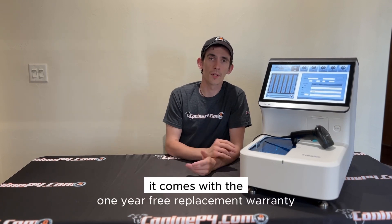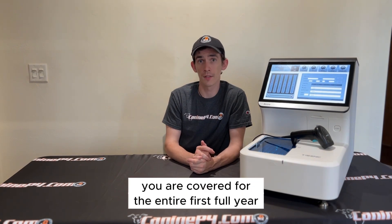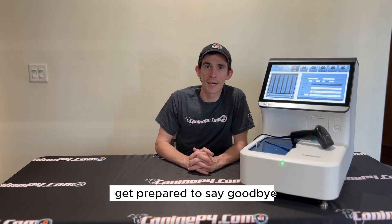The Acuri8 comes with a one-year free replacement warranty, which means you are covered for the entire first full year. So if you currently love your instruments repairman, get prepared to say goodbye.